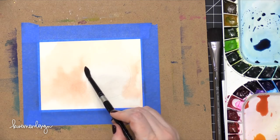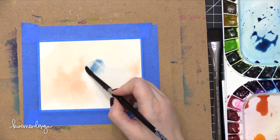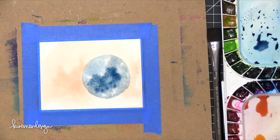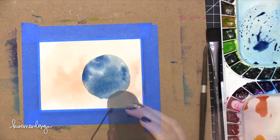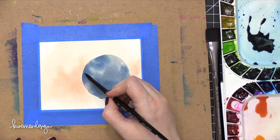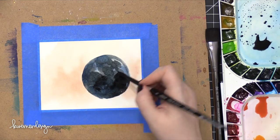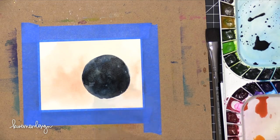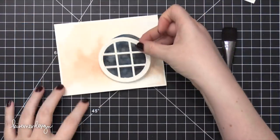I dried that with my heat tool and then came in with some clean water added to just that circle shape. Then I started dropping in some blue and dark navy shades — the idea is that this circle area is going to be behind the window frame as a nighttime scene with a dark blue sky, and eventually I'll be adding some stars. I want it to look like the bunny is looking out at the nighttime sky. To darken it up even more, I dried it and then brought in some black. Because watercolor is inherently transparent, some of that blue underneath is going to glow through the black, and once it's dry I'll have a nice dark blue and nearly dark gray-black blotchiness that creates a really cool nighttime sky.